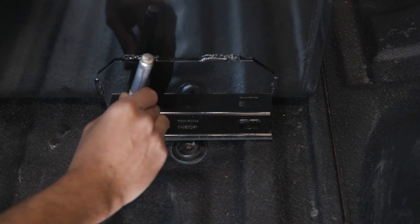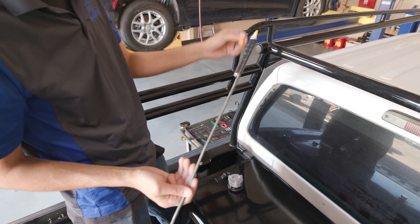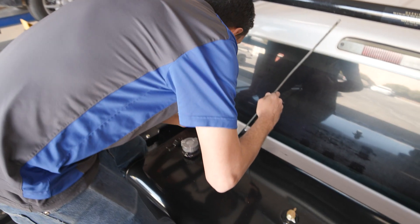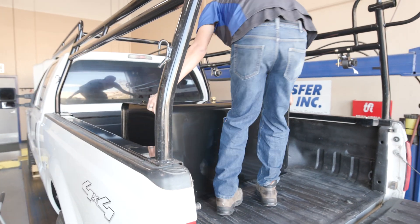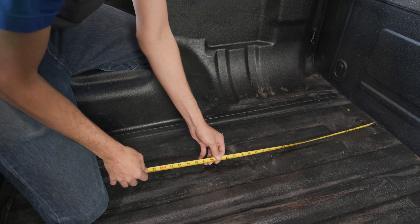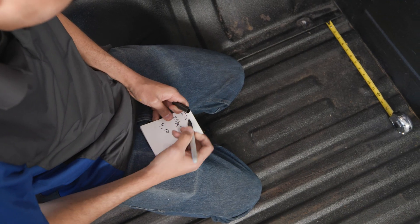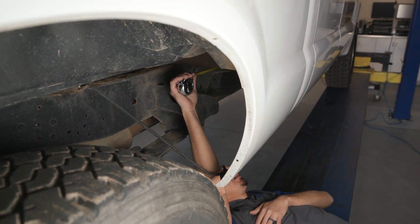Mark the mounting holes with a sharpie marker or paint pen. If you cannot reach the mounting tabs near the cab, attach the sharpie marker or paint pen to a long stick with some electrical tape. Remove the tank from the mounting area. Measure the mounting hole locations using the head gate and bed corrugations as reference lines. Crawl under the truck. Measure and mark the bed mounting holes on the bottom side of the bed, again using the head gate and bed corrugations for reference.